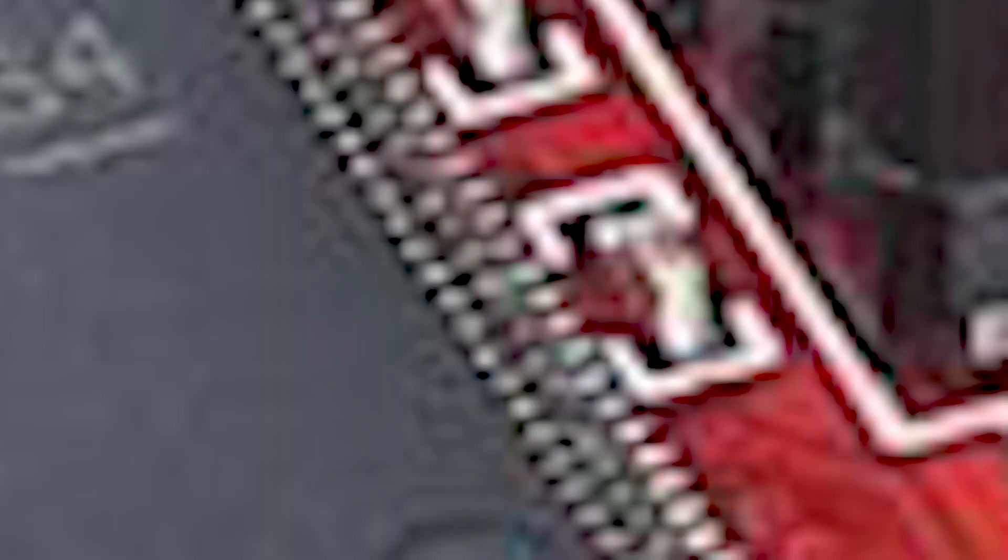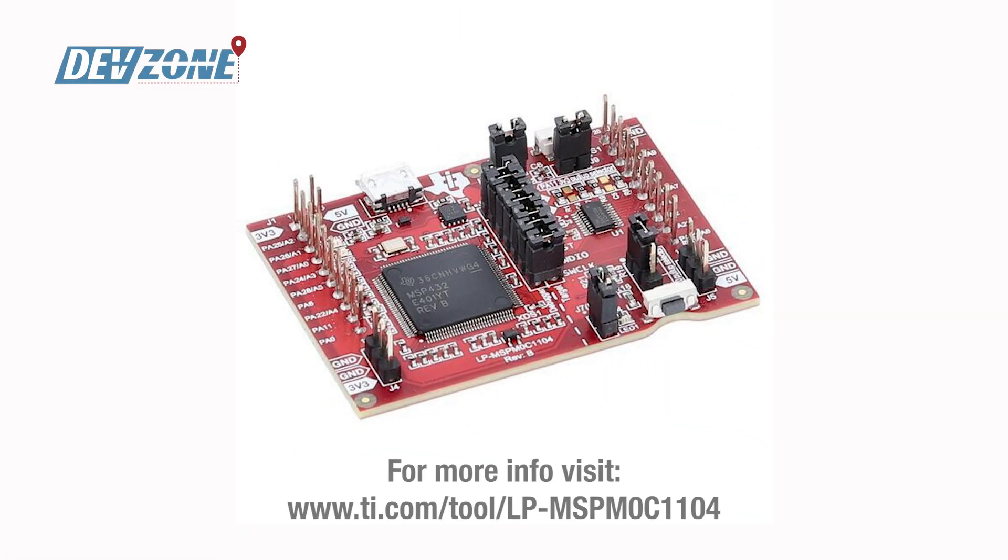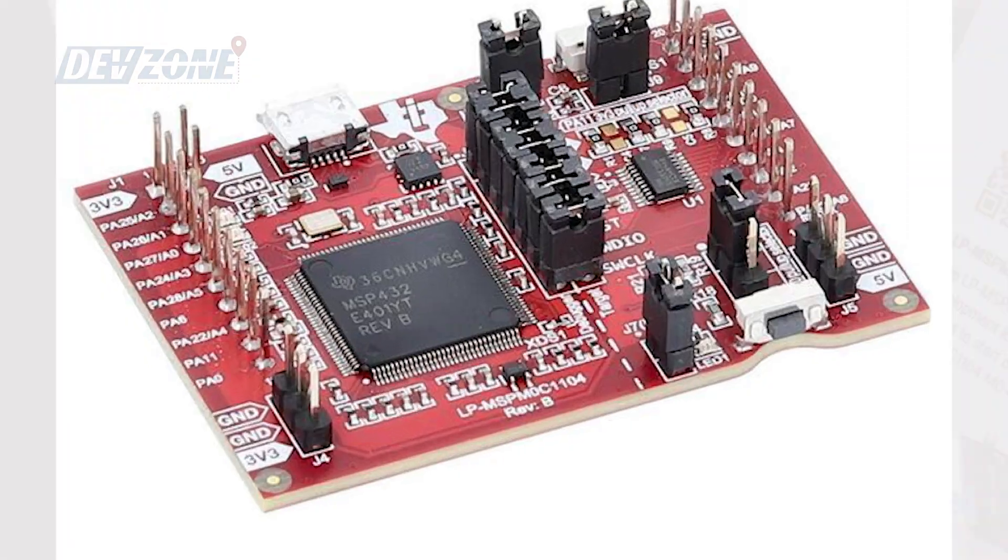Right now we are highlighting this — this is the Texas Instruments LP MSP MOC 1104. This LaunchPad development kit contains everything that you need to start developing on the MSP MOC 1104 MCU platform. That's just one of the many boards that we're highlighting here at booth 1500 in Exhibit Hall One at Embedded World.